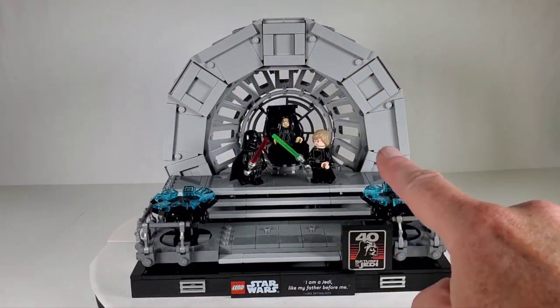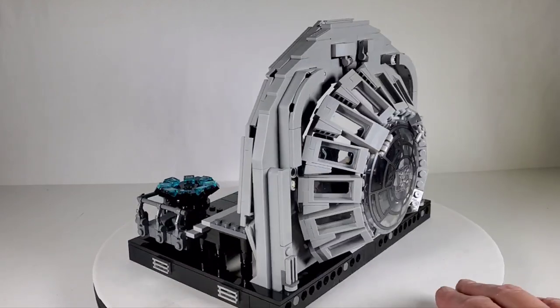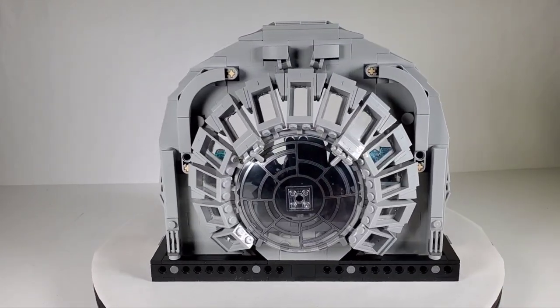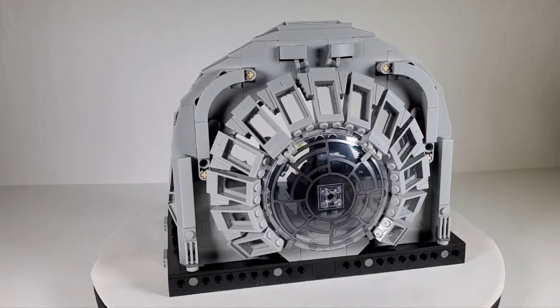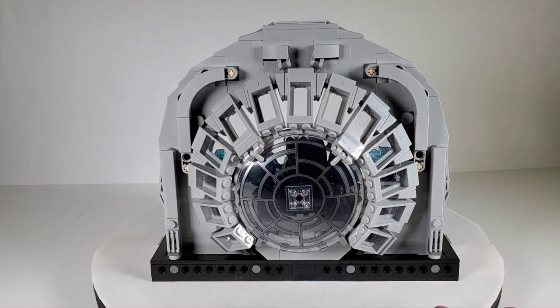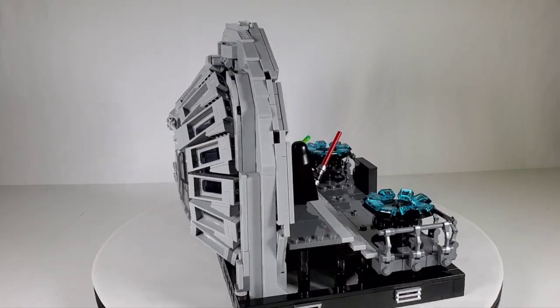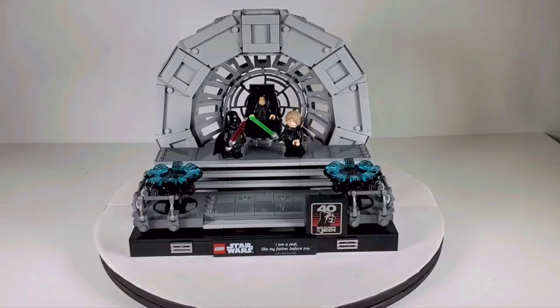That whole back section looks awesome, and this back area was a crazy thing to put together. I'll get some close-ups and talk about that, because it was really interesting how they decided to approach the shape of that window. It's really well done and fantastic.